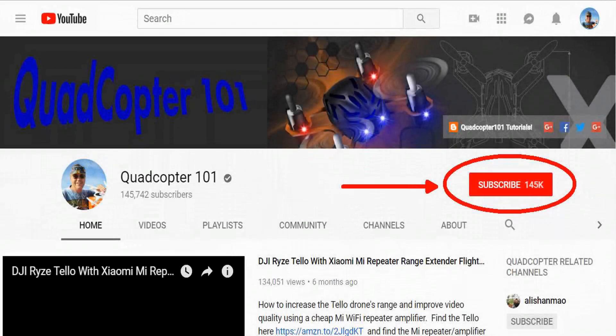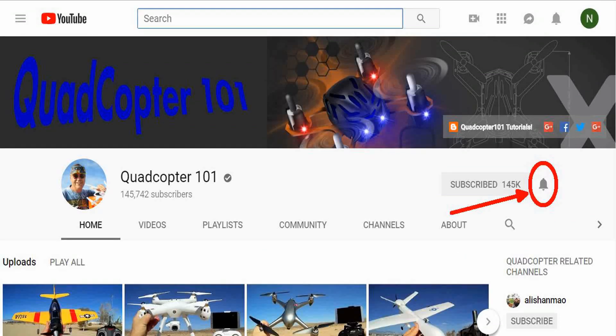Hi, Quadcopter 101 here again. Hey, if you want to get your own shoutout in one of my future videos, make sure you subscribe to my channel — just go to my channel page and click Subscribe. Also make sure to click that bell button right next to the subscribe button so you get notified when I release a brand new video immediately, giving you a chance to be first. Give it a try, folks.